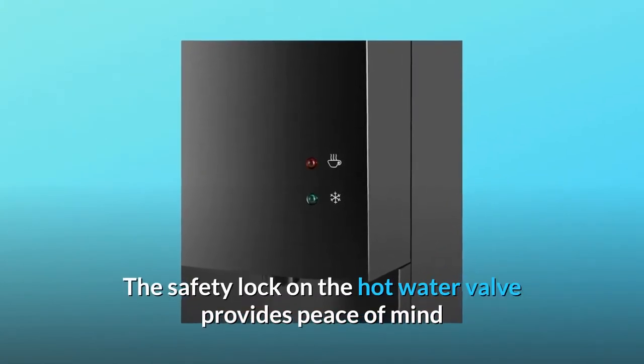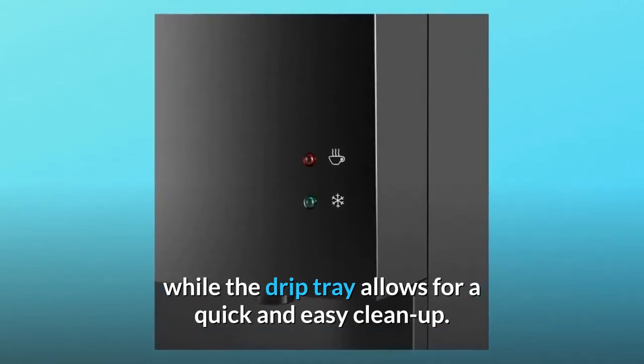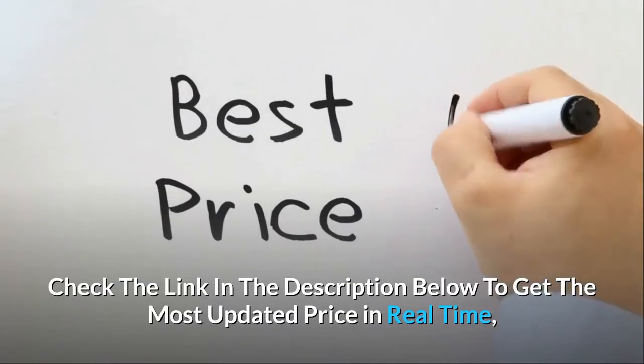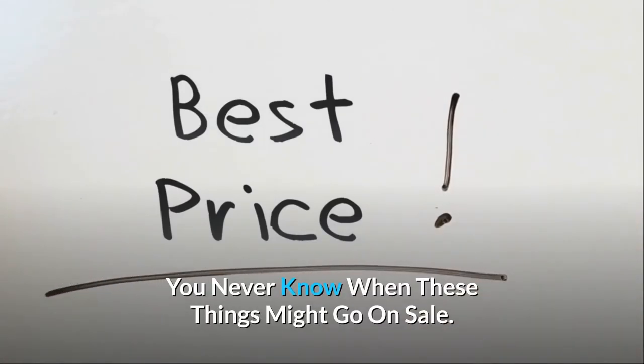The safety lock on the hot water valve provides peace of mind, while the drip tray allows for a quick and easy cleanup. Check the link in the description below to get the most updated price in real time — you never know when these things might go on sale.